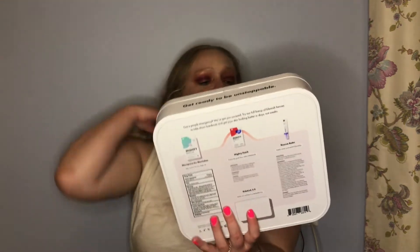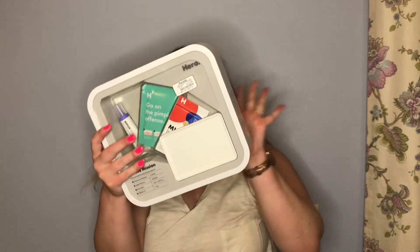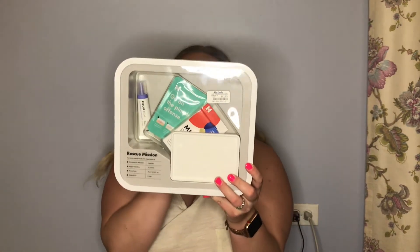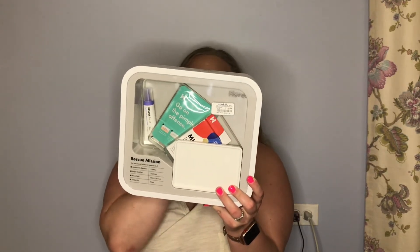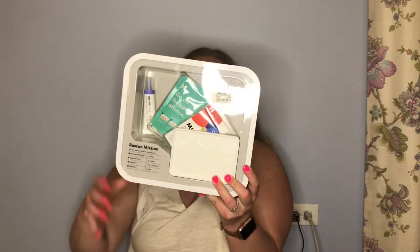The next thing I got is this Hero Kit called Rescue Mission. It has Micro Point for blemishes, Mighty Patches for whiteheads, and Rescue Bomb for post-blemish. It also comes with these little storage containers for your drawer, and I thought the box was super cute to keep it all in.